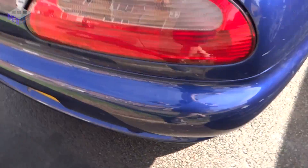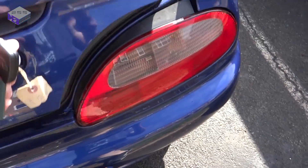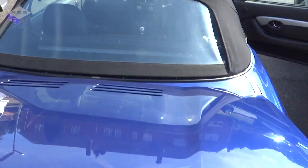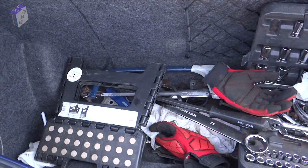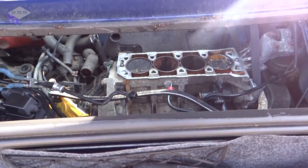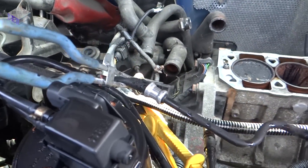Have a look at the boot — it's got my tools in there at the moment. You can see the engine compartment and the ECU. The fuel lines are cut off as well.